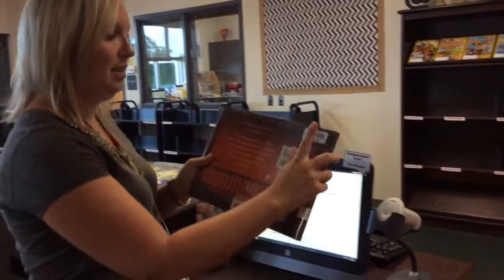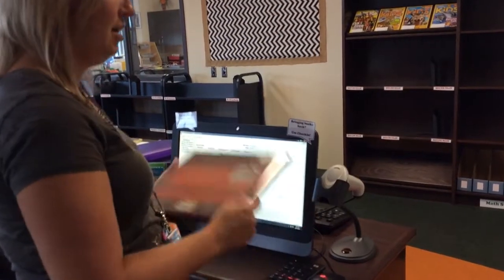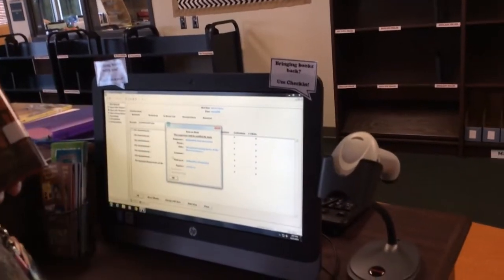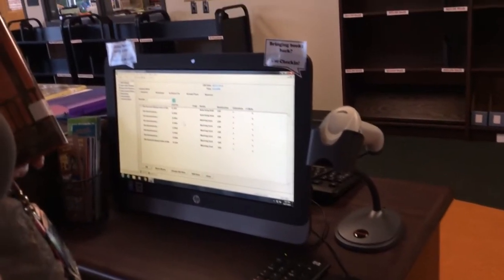So again, we're going to take the book, take the barcode, and scan it. It's going to tell you problem, get help — that the item is on hold. You're going to press enter, check in successful, and then set the book over here where the hold books go.